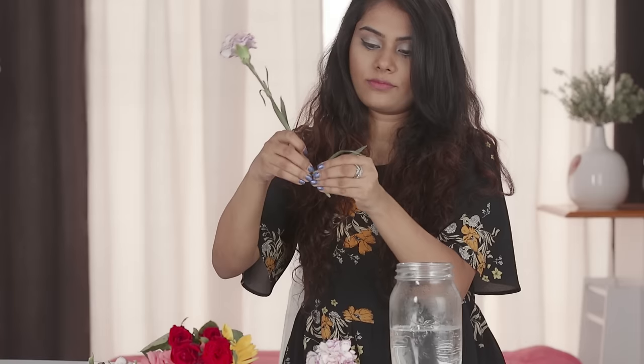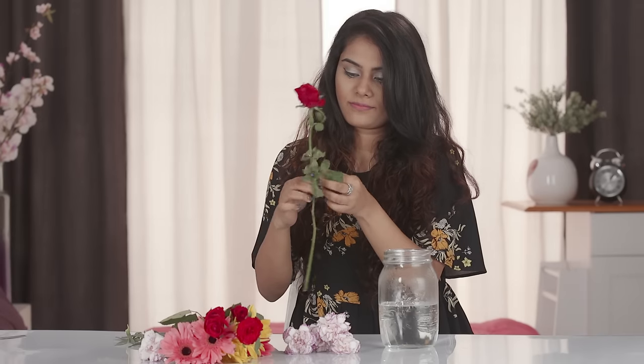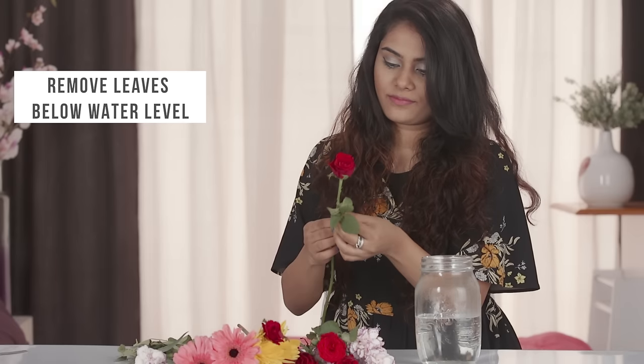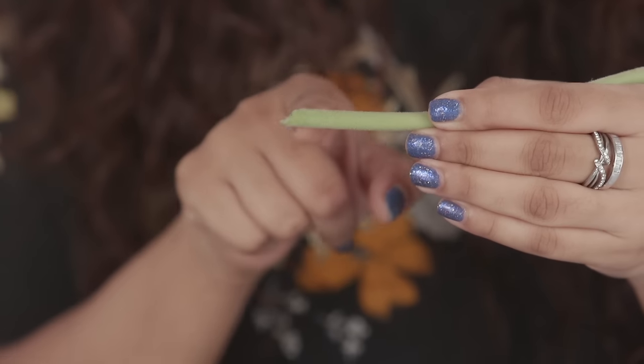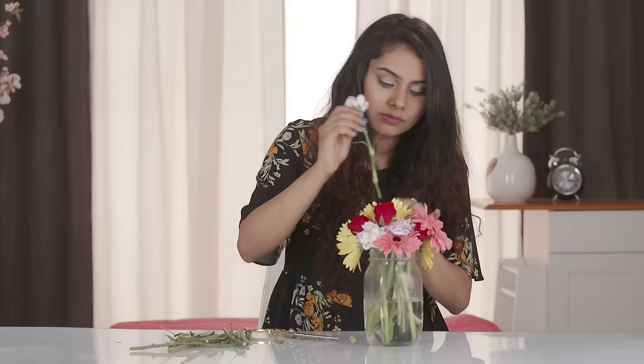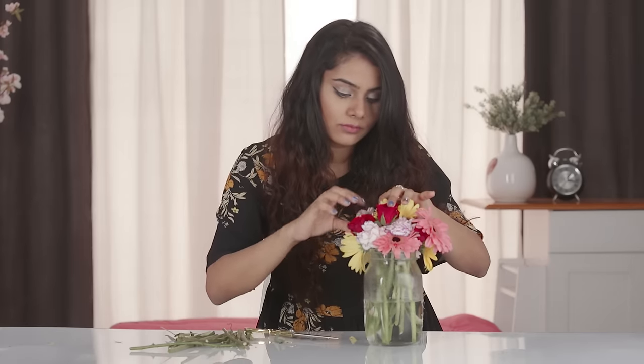Leaves left on the bottom of the stem and placed in water start to rot, which causes the water to become contaminated. Before you put the flower in the jar, cut off the leaves that are below the water level. Cut the stems at a 45 degree angle to help the flowers absorb water and nutrients. Keep trimming them daily when you change the water in the vase.